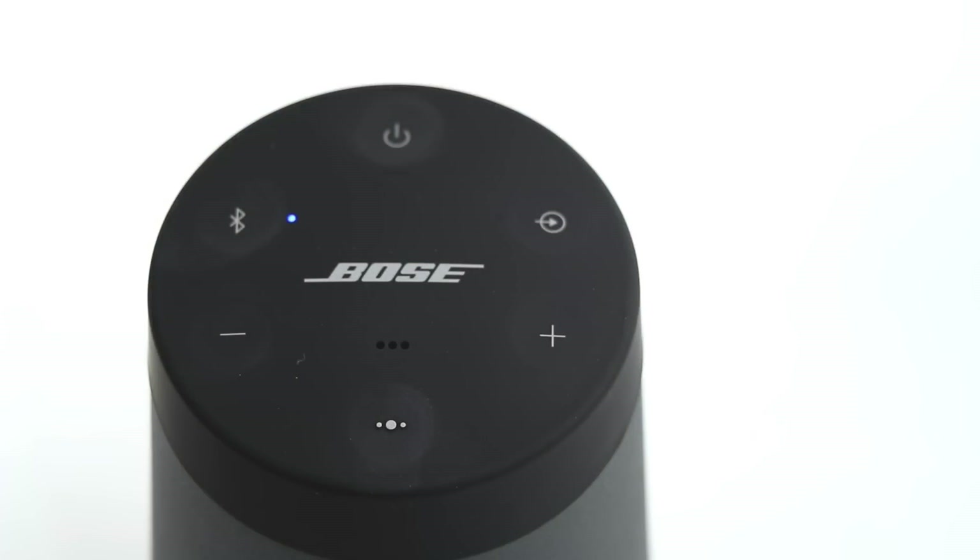The first time you power the speaker on, the Bluetooth indicator will glow blue, and you will hear a voice prompt to select your language. Simply follow the voice prompts to select your language.